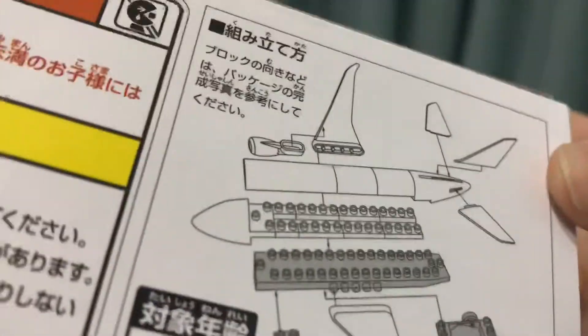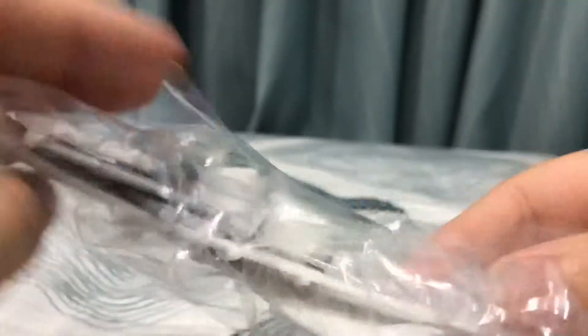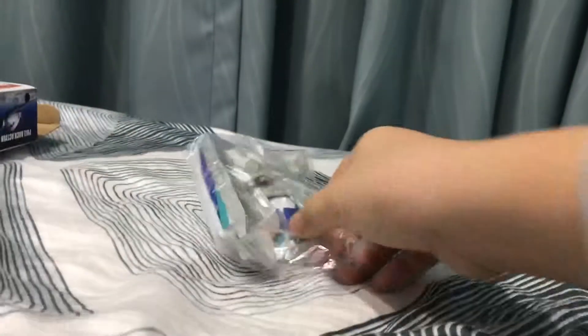There are two packets inside and nothing else. The instructions are in Japanese, which I won't fully understand, but it's pretty simple — you've got your tail, your engines, your body, and related parts. Let's start with the body.